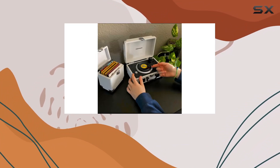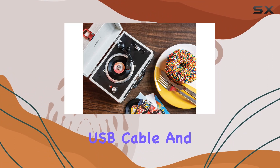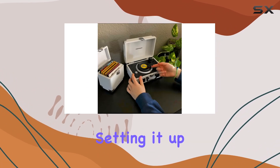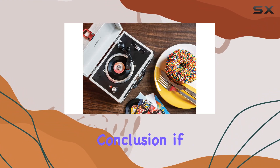In the box, you'll find the Mini Cruiser, a user manual, a micro USB cable, and the RCA adapter. Setting it up is a breeze, and you'll be enjoying your pint-sized vinyl in no time.